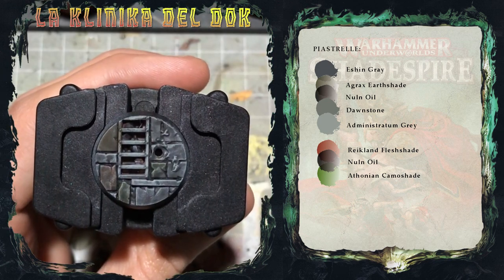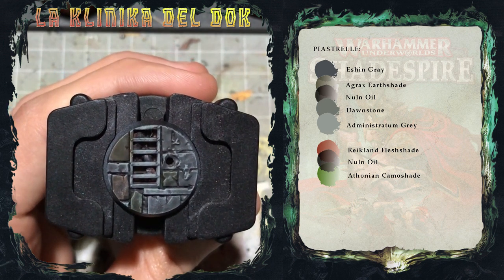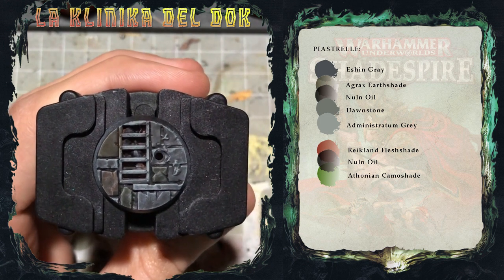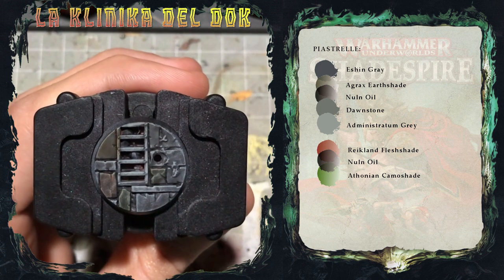Ed ecco asciutte le lavature. Come vedete mancano decisamente pochi dettagli per finire la basetta, ovvero la griglia della fogna e i topini contenuti all'interno. Iniziamo appunto da questi ultimi.